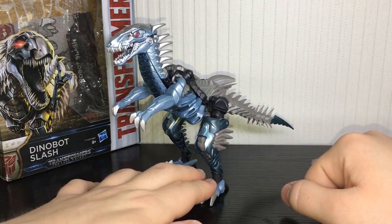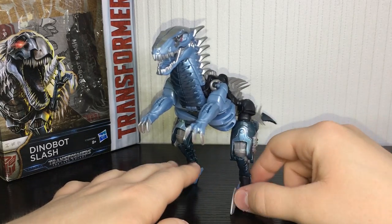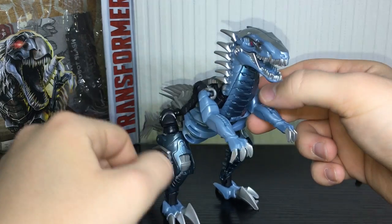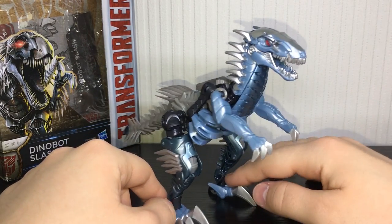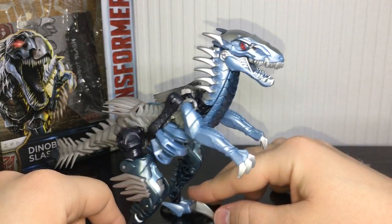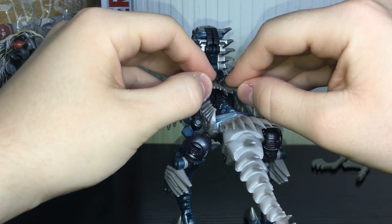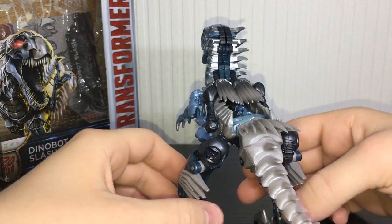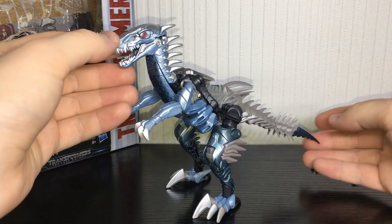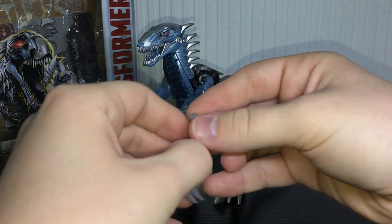The Dinobot mode is pretty much spot on — it looks a lot like a Velociraptor, very convincing. You do have a couple of issues, like you can see his fists on his knees and the arms are a tiny bit too big, but other than that the Dinobot mode is pretty solid. He has a very nice looking head sculpt with some nice red eyes. I really like all the spikes on his back — they're kind of like feathers. He comes with two little axes and they can store in the vehicle mode.